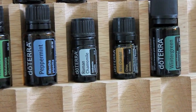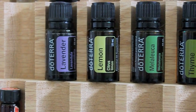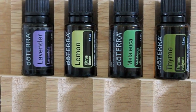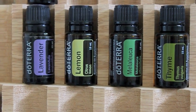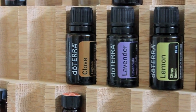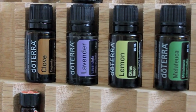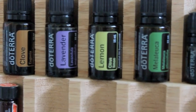For antifungal there's eucalyptus, lavender, lemon, melaleuca, patchouli, sage, sandalwood, and thyme — great for antifungal. For antiviral there is cinnamon, clove, eucalyptus, lavender, lemon, melaleuca, oregano, sandalwood, and thyme.